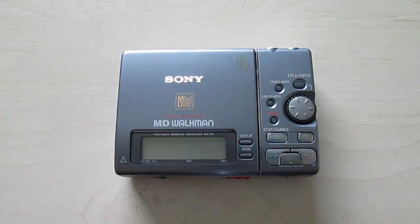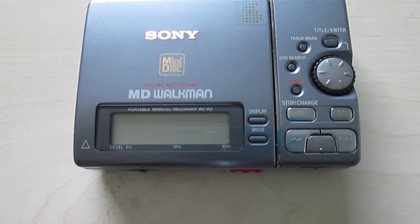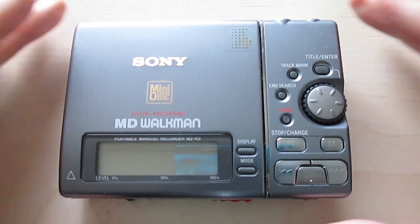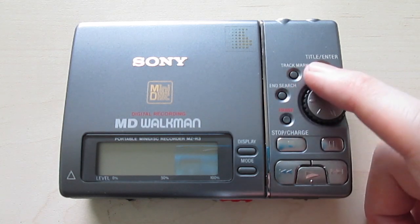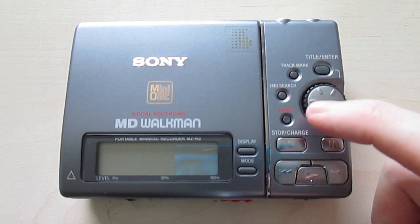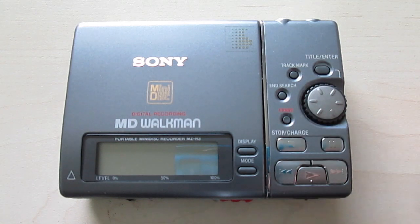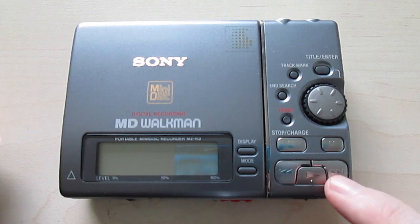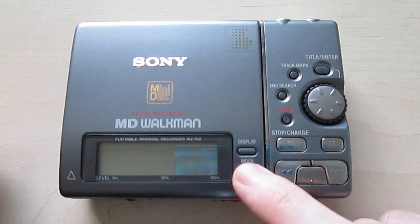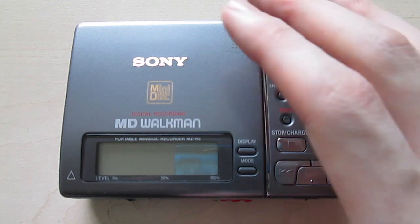Let's take a closer look now. What have we got here? Enter, title, track mark, insert — which is very important on those portables — the erase button, which I've never seen before, stop, pause, play, forward, backward, display, mode. Pretty self-explanatory, but I still want to show you how everything works.